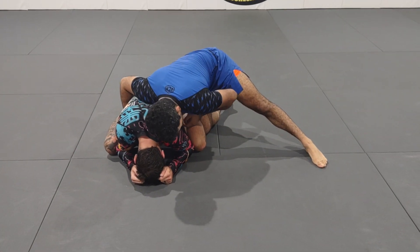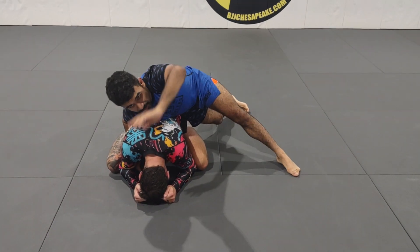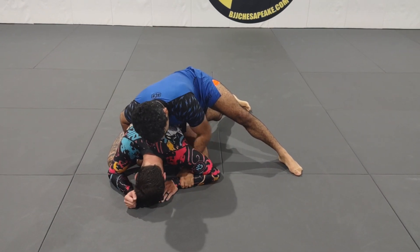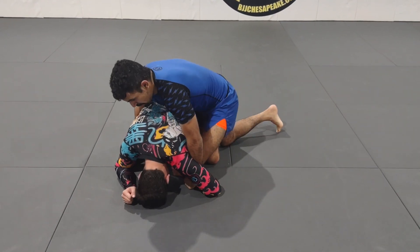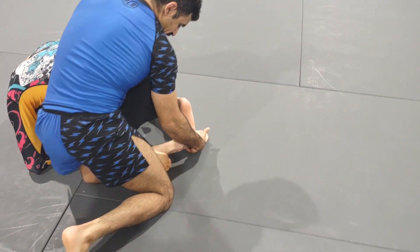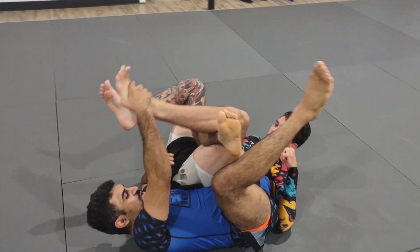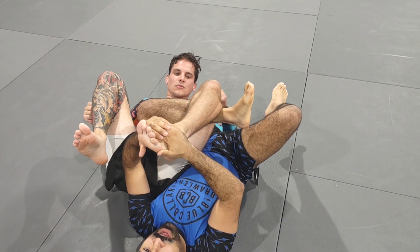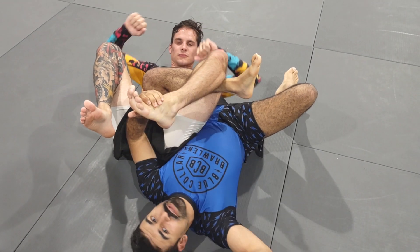I'm going to do a pretty slick calf slicer. In a hypothetical scenario: I pass Hunter, he turtles up, motorcycle grip open right here. I slip this hook in while he's preoccupied, grab his foot, roll backwards — I want to make sure I'm super deep, shin to calf.